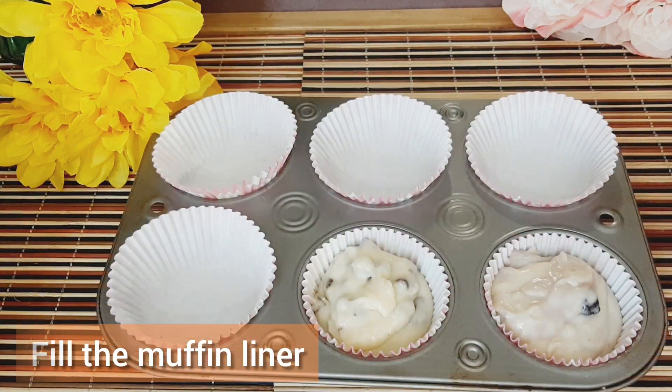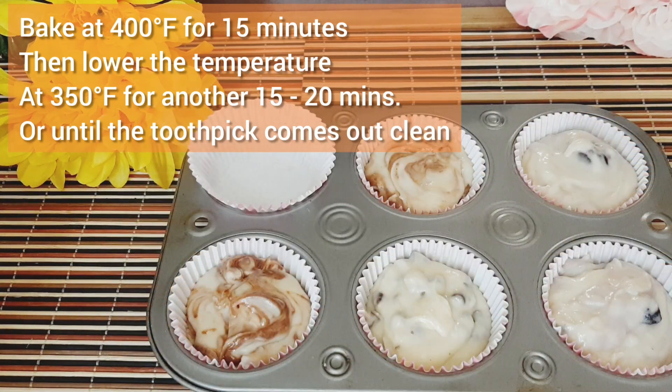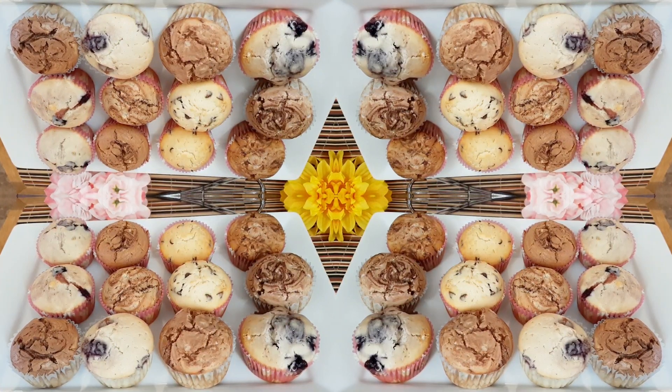Bake at 400°F for 15 minutes, then lower the temperature to 350°F for another 15 minutes, or until a toothpick comes out clean. After removing from the oven, allow them to cool for at least 10 minutes.